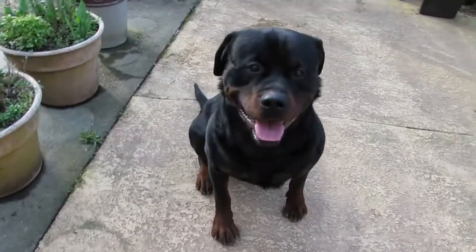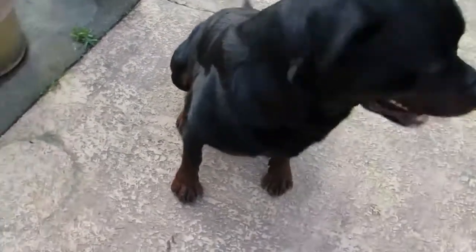So we're going to start by washing his nose because he's been digging in dirt. Sit. Sit. Good boy. Nope. Sit. Good.